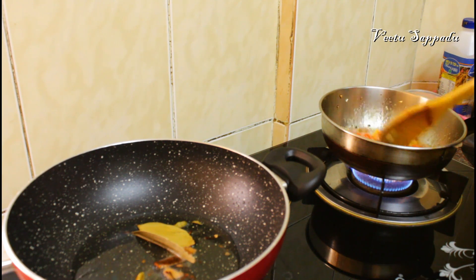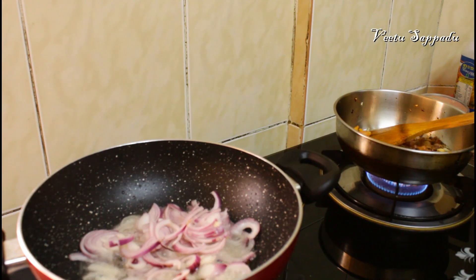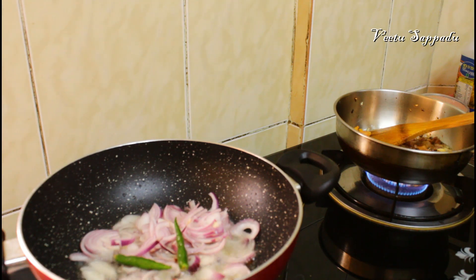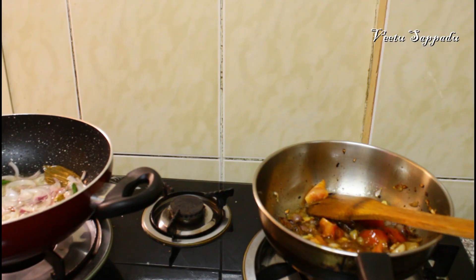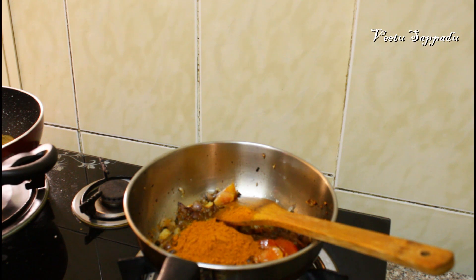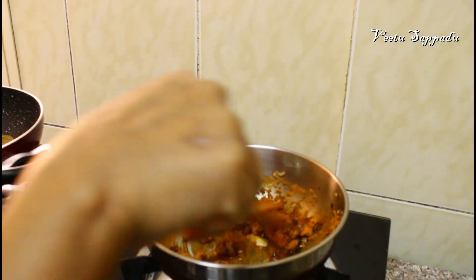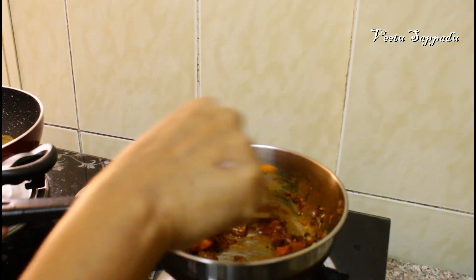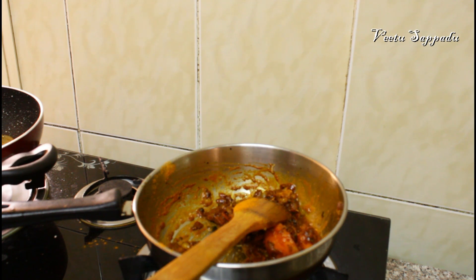We will add rice to the pan and cook it very well. I'm going to cook it in the pan. You can use the Karuvatu recipe — I will give you the link in the description.